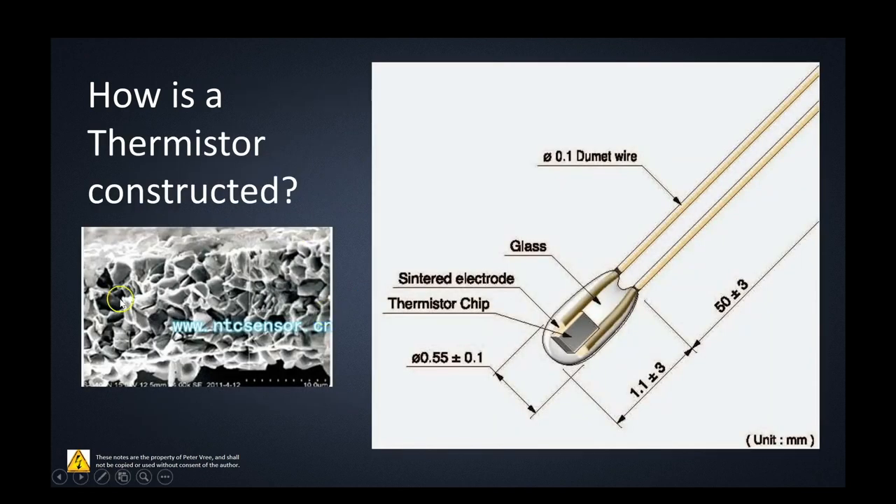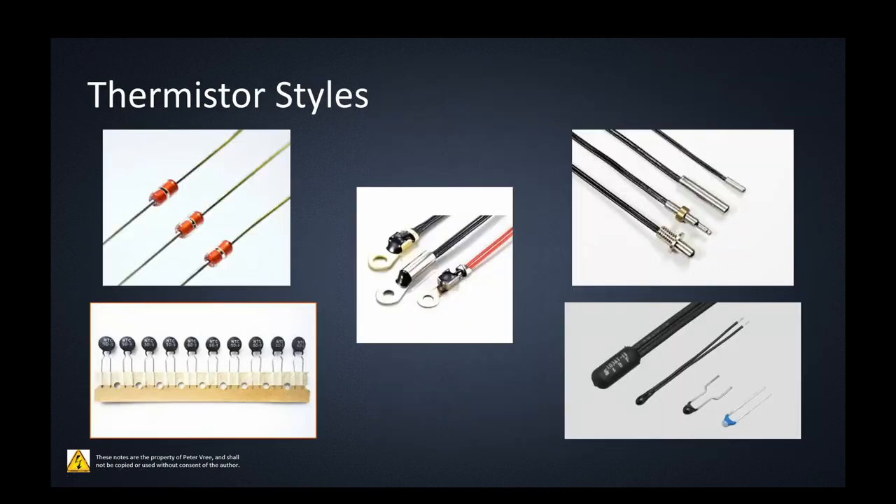Once it's created, you have the thermistor element with leads coming off it, and depending on the model it may have a glass encapsulating the unit. There are all different styles out there — some look like zener diodes, some look like capacitors but are actually thermistors. Others can be drilled and tapped into a larger piece of metal or heat sink, and some almost look like RTDs but have the thermistor body inside. Different types exist for different temperature ranges and applications.